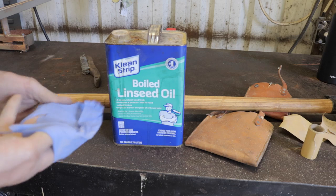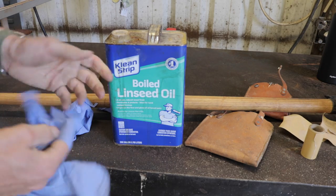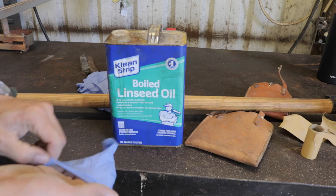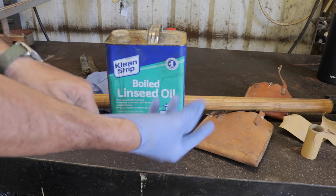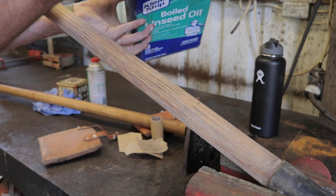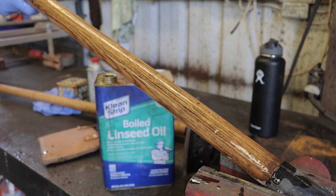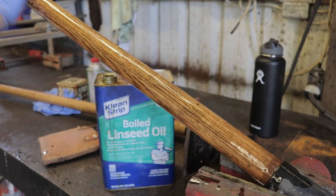With the handle all sanded, we're going to put a nice coat of boiled linseed oil, which can be found at any hardware store. I'll put on some nitrile gloves — these thin disposable ones are pretty useless, but once we've got a glove on — how often should you oil your hand tools, garden tools, shovels, axes, anything with a wooden handle?